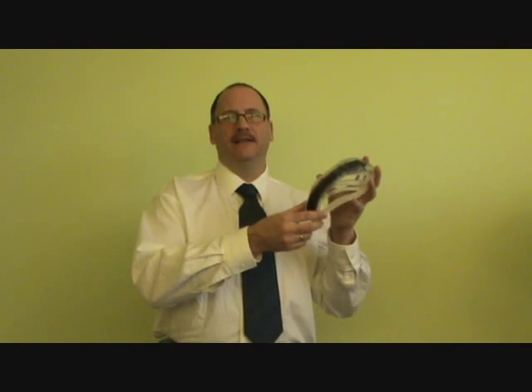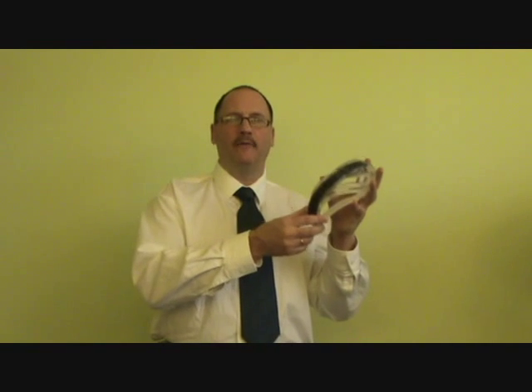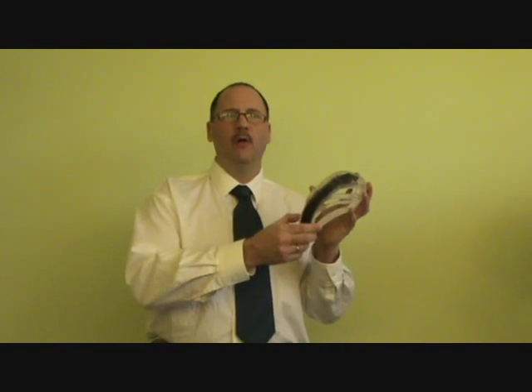Through its unique patented design, the SpiderGuard WebFlex Cup offers absorption of energy. No other cup can do that.